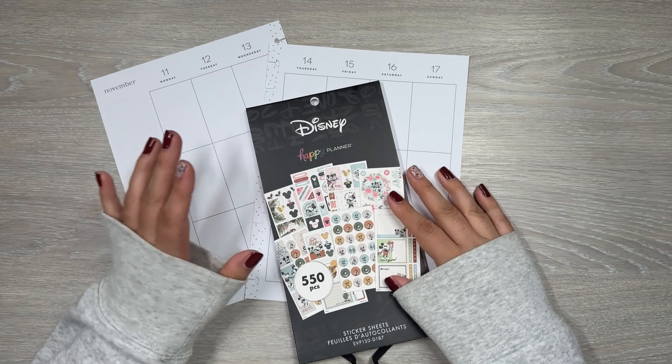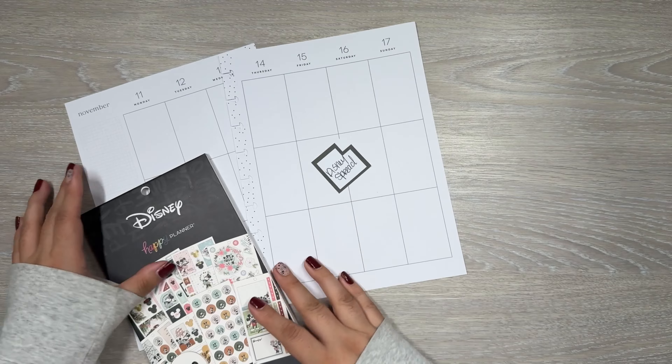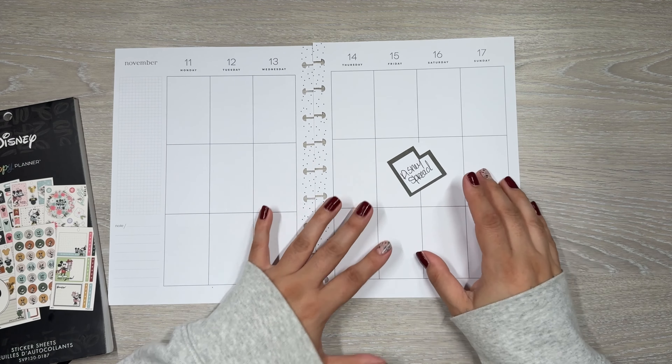Hi everyone, it's Desiree. Welcome back to my channel. Thanks for joining me for another video. Today I am decorating my spread for the week. I'm going to do a Disney spread because I am going to Disneyland this weekend.